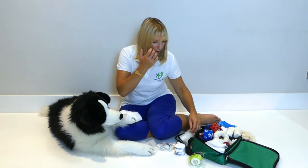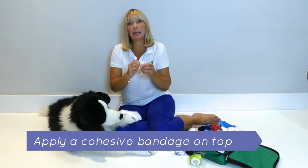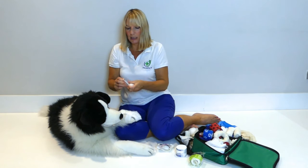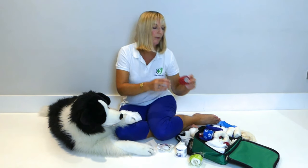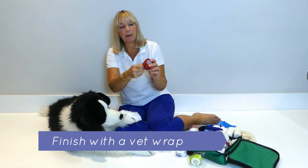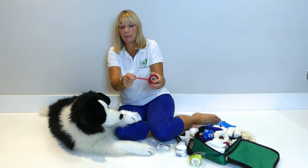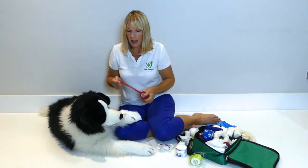Then on top of that, you would use a cohesive bandage — a human type cohesive bandage is fine for that. And again, you go from top to bottom and round, and then you finish it off with one of these tough vet wraps. These are absolutely great because pets sometimes try and chew the bandages off, and these are that much tougher. They're made specifically for veterinary use.